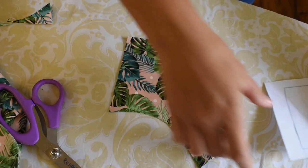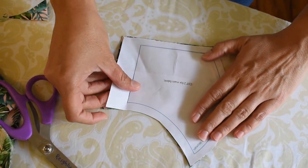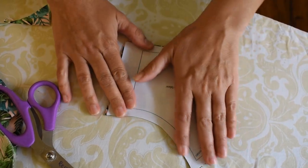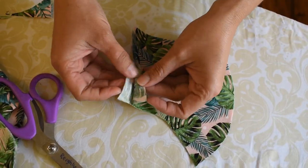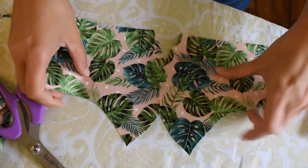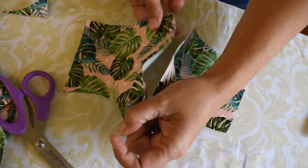I have my pieces cut. I'm just going to line it back up and see how this looks — there we go. I have two pieces of fabric. These are going to get sewn together and that will be the front of the mask.